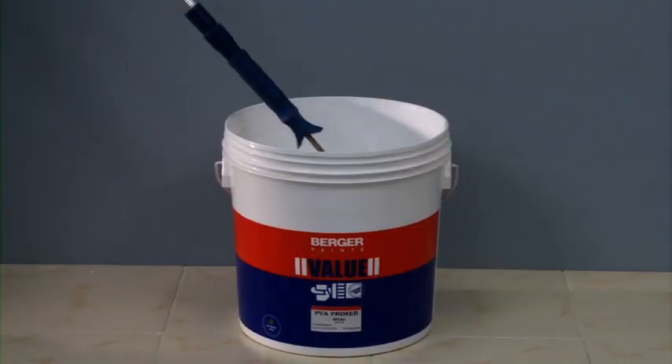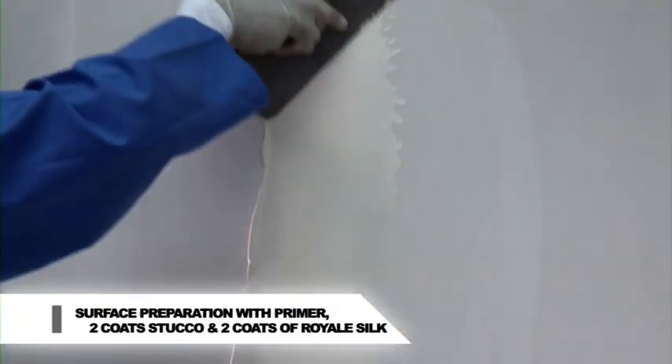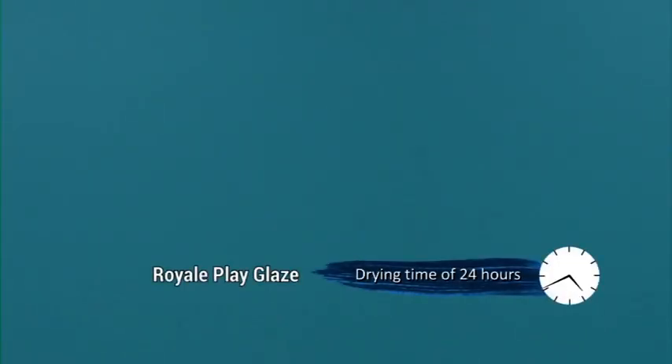Prepare the surface by applying Berger PVA or AR primer and 2 coats of Berger Value Stucco. Apply 2 coats of Royale Silk. Drying time of the base coat: for Royale Play Glaze, 24 hours; for Metallic Glaze, 12 hours.